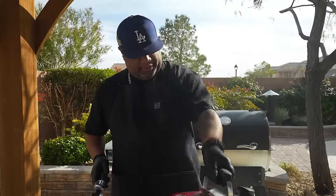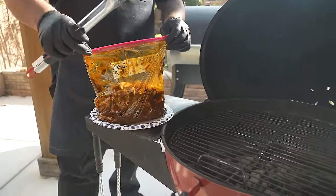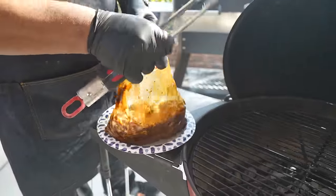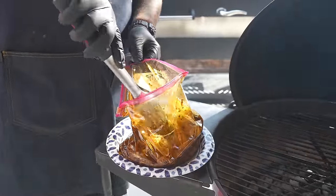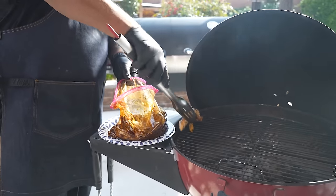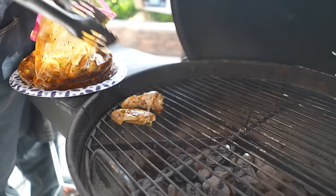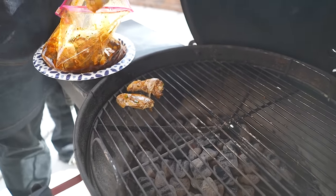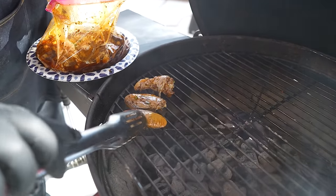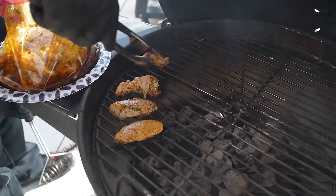Now I'm going to open this. I know that we're letting out that heat — no way we can get around it. I got that saying: if you're looking, you ain't cooking. Meaning we let a little heat out of here. So I'm going to grab it and just start putting them on just like this. Don't forget, flats will be ready much quicker than the thick drumettes. I'm going to put them down meat side down.